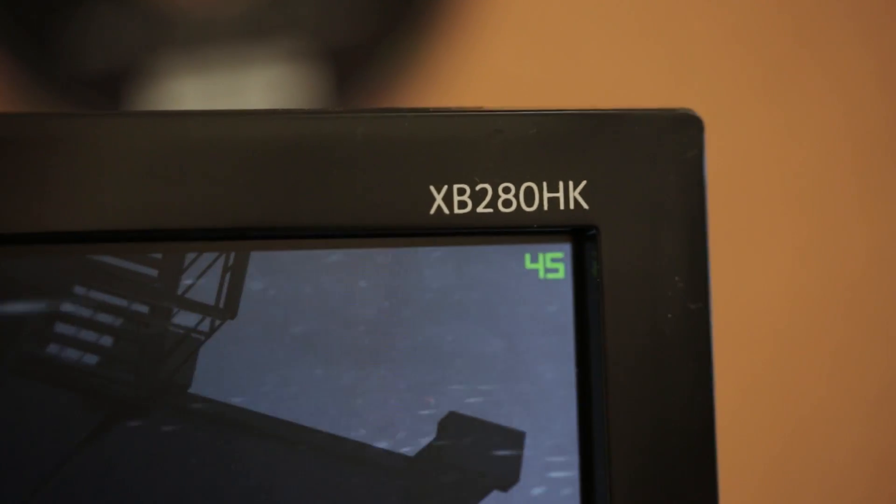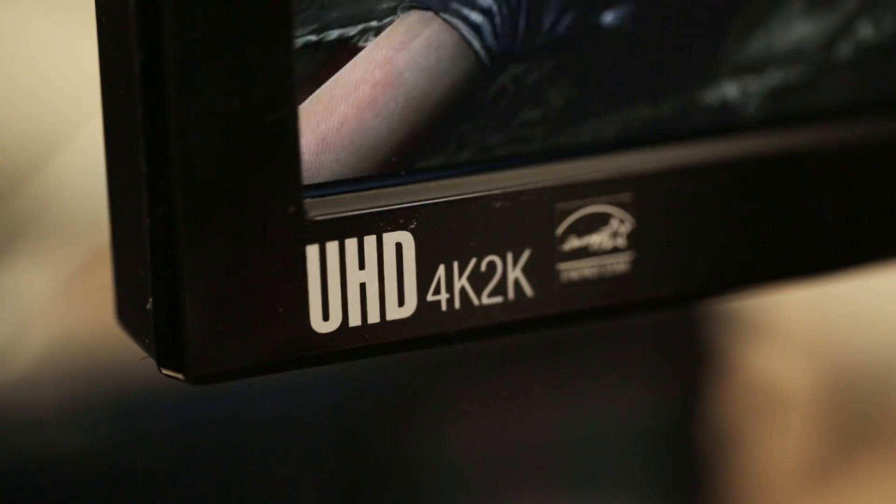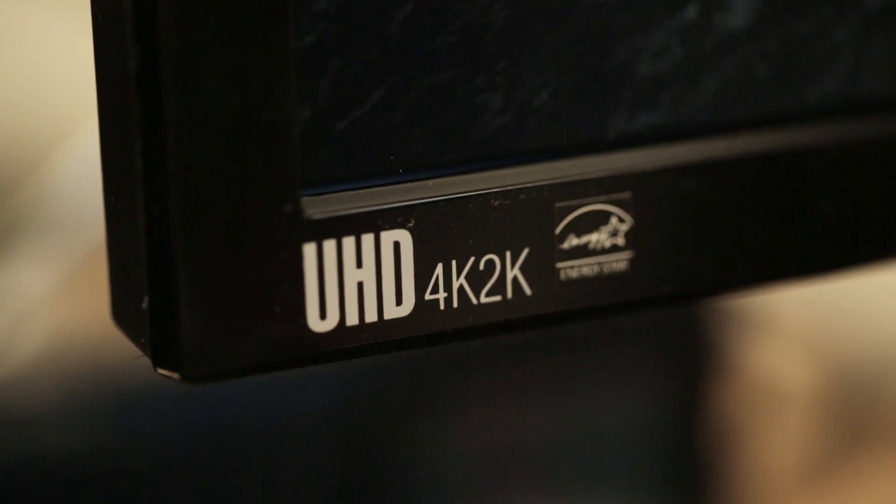So just to recap, this is the Acer XB280HK 28-inch G-Sync 4K TN monitor.